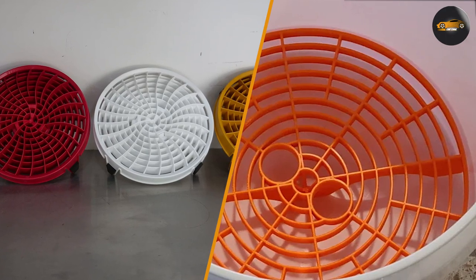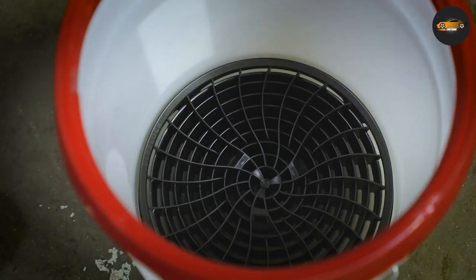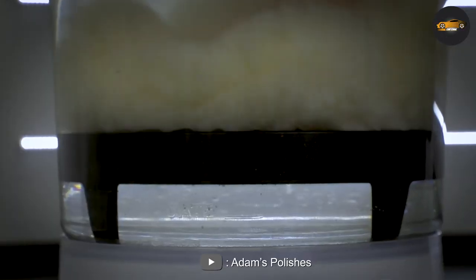Another similarity between Dirt Lock and Grid Guard is that they are both relatively inexpensive and easy to use. They both require minimal setup and can be used with any standard wash bucket.